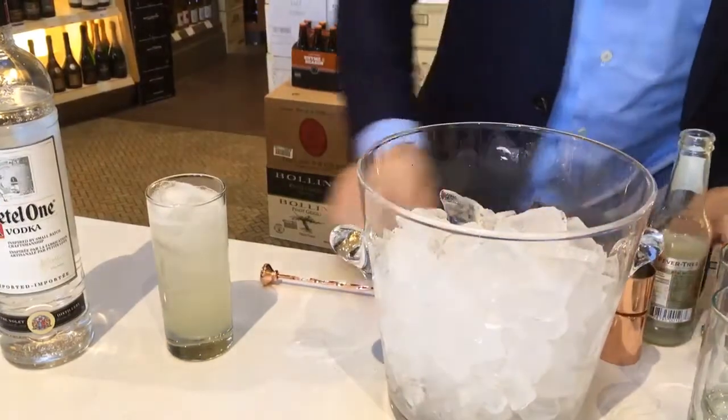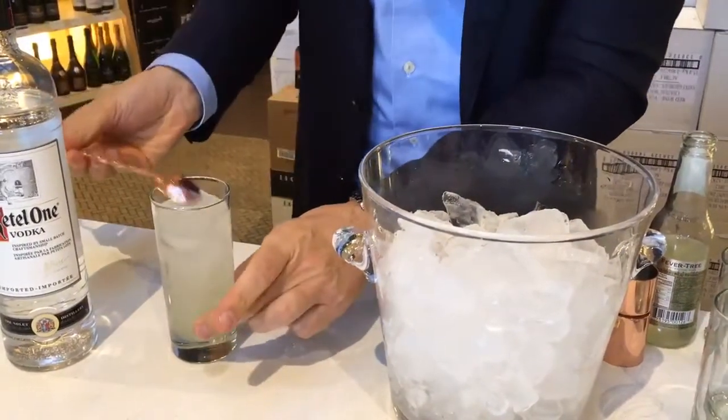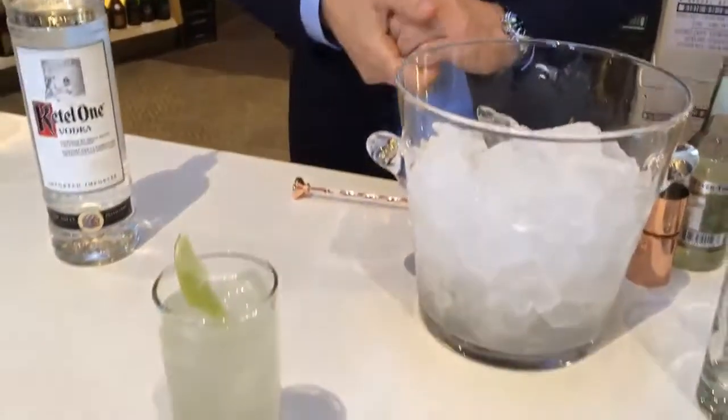It's a really nice and fresh, easy-going drink. Give it a little stir. Here you go — the Dutch mule.